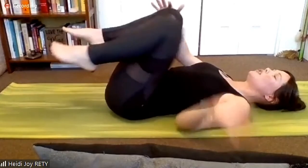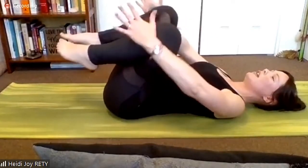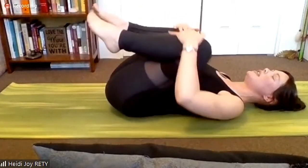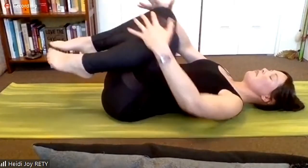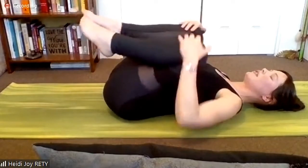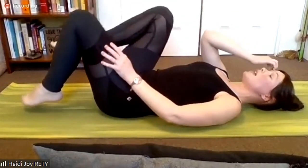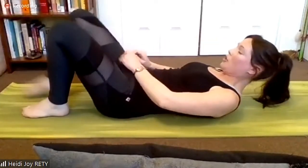Knees in toward your chest. Take hold of your knees, feet together, and pull your knees in toward your chest — circling those knees, stirring them, breathing. Then we reverse the circles. I'm going to give us one more abdominal challenge before we change what we're doing.